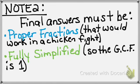Note 2: Final answers must be proper fractions, meaning they must be fractions that would work in a chicken fight. If not, you need to drop it into the division box and turn it to a mixed number. Final answers also need to be fully simplified, so there needs to be a 1 in the fraction, or the GCF needs to be 1.